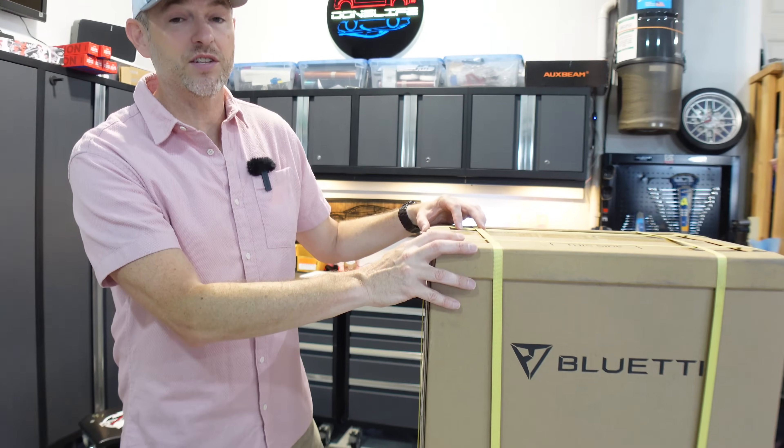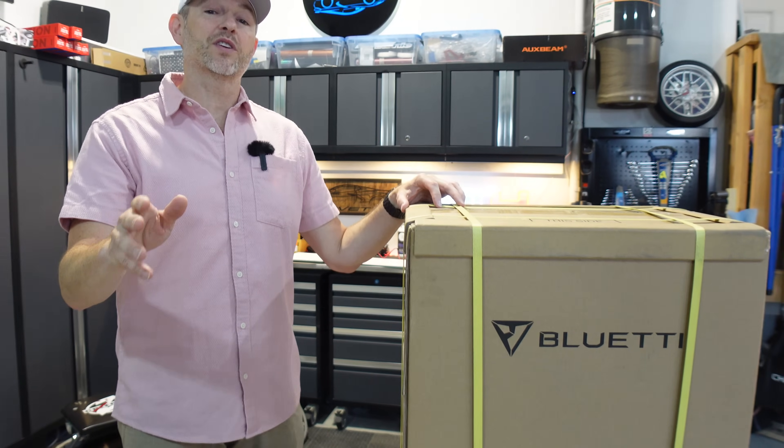Welcome back to Non's Life. Today we're going to take a closer look at the all-new Bluetti AC200L, a powerhouse in portable energy solutions. Whether you're an outdoor enthusiast, a prepper, or you just need reliable backup power, stay tuned because we have some exciting insights to share.